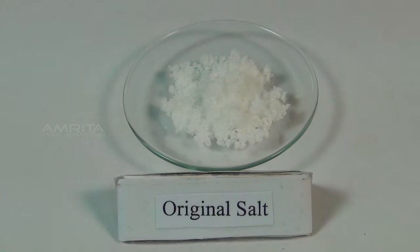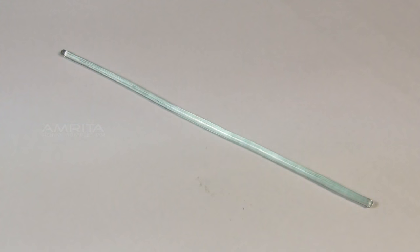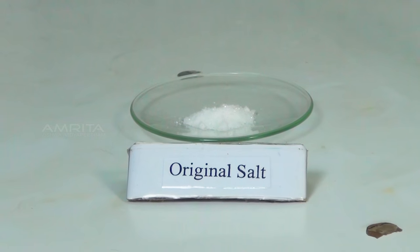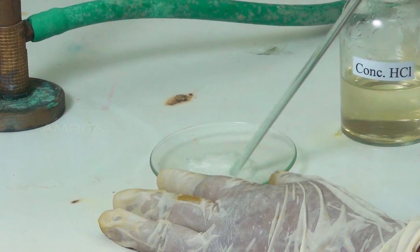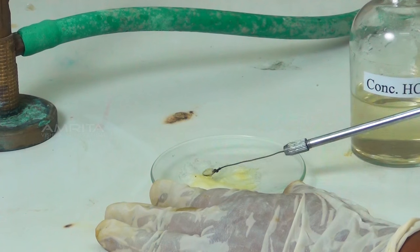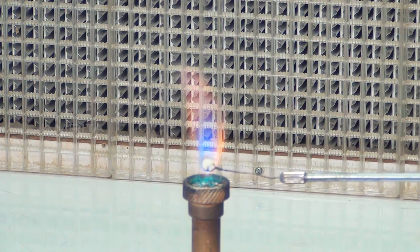Flame Test. Materials required: original salt, concentrated hydrochloric acid, dropper, glass rod, platinum wire loop, and Bunsen burner. Procedure: Take a small quantity of salt in a watch glass. Add a few drops of concentrated hydrochloric acid using a dropper. Mix the contents using a glass rod to make a paste. Take a small amount of the paste on the platinum wire loop and introduce it into the oxidising flame of the Bunsen burner. A dull bluish-white flame indicates the presence of lead 2 ions.